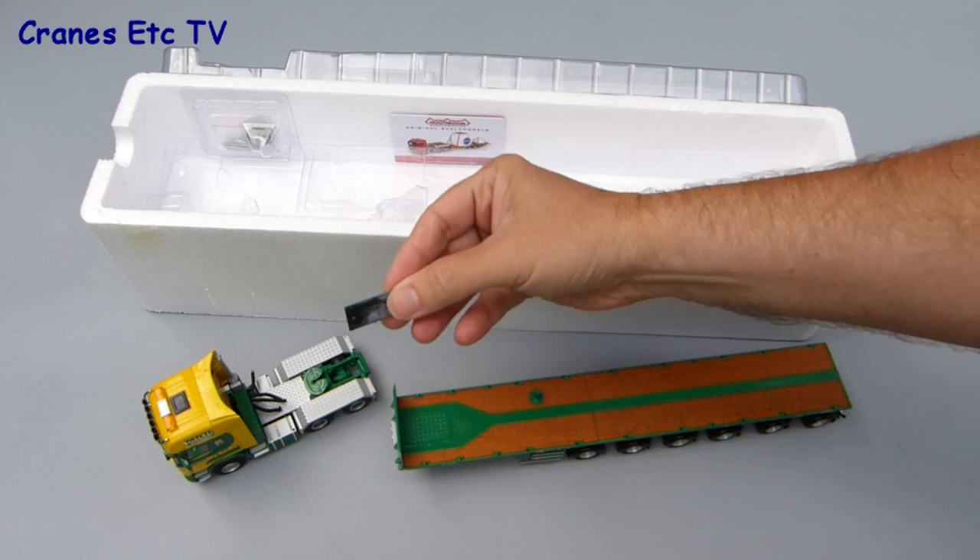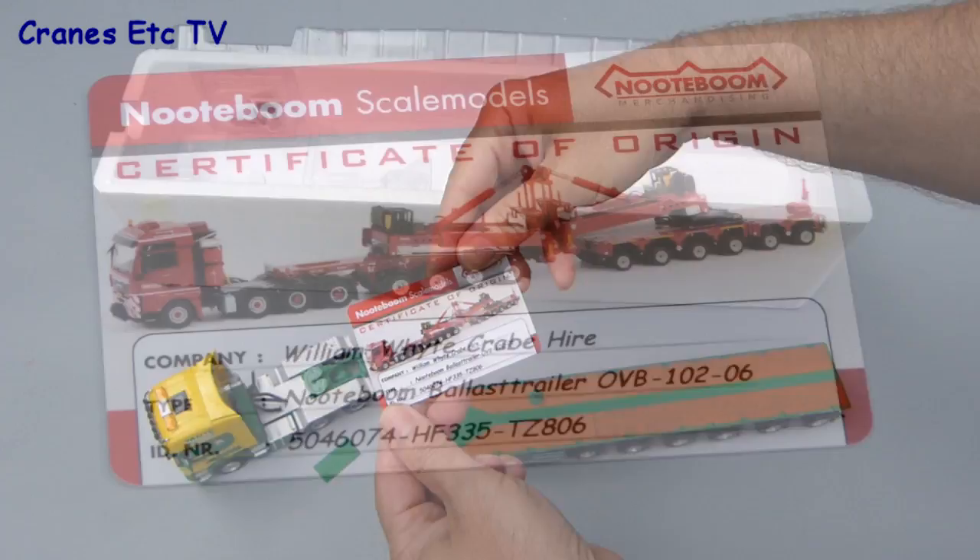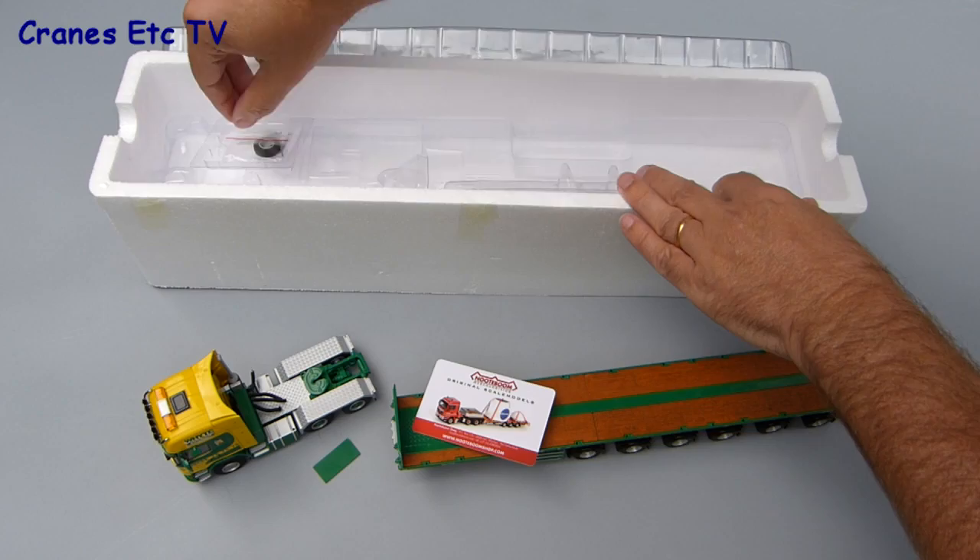As this model is sponsored by the Notaboom Sharp it includes a collector card, which is always a nice touch. It's not uniquely numbered but this one is interesting because instead of crane hire they've put craib hire. The last part out of the box is a small bag of parts and there's no information about the model or about the real vehicle.